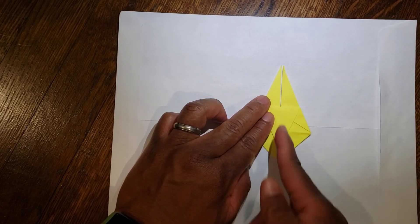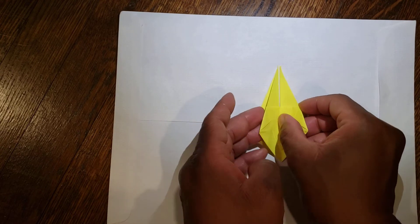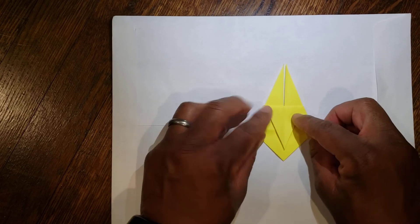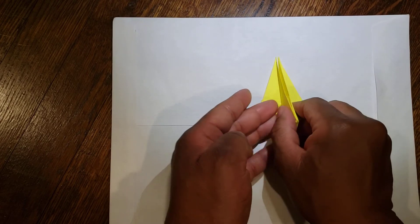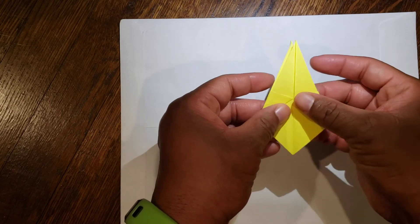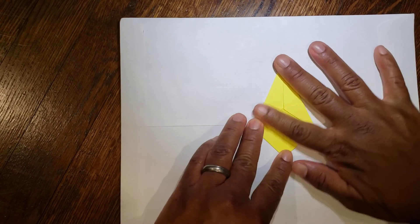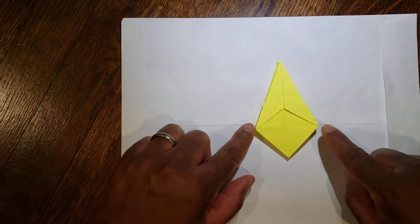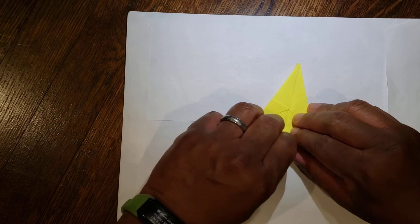From here, you have an imaginary middle line that splits it in two. Like earlier, take the two flaps and bring them together. You have a line that splits it down the middle — take your top two flaps and bring them together. Flip it over and do the same thing. From here to your two bottom points, you have a line that goes across — fold this bottom part up to make a triangle again.